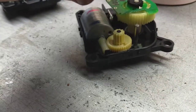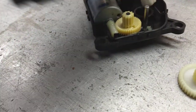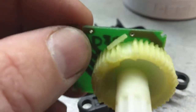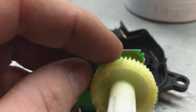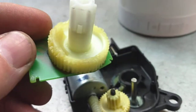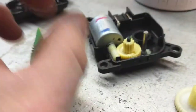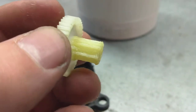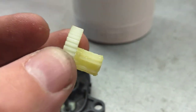Here's what happens on these things. Look at these stupid plastic gears — Ford and all their genius. There's actually a piece of it right there. Plastic gears, that's what happens. The teeth just break and fall apart. This is the other gear that's broken — you can see the teeth that are missing.